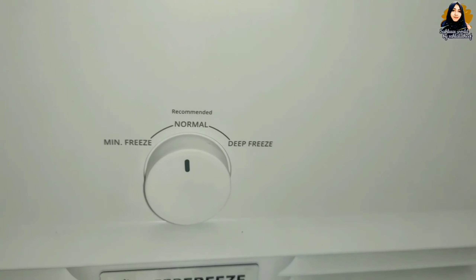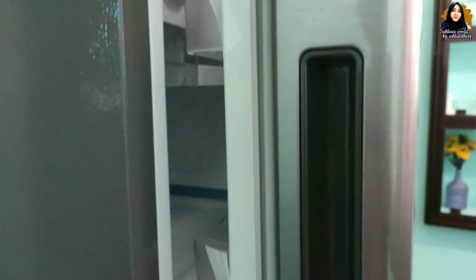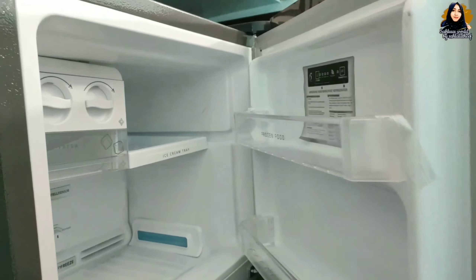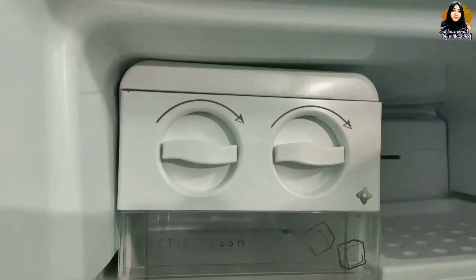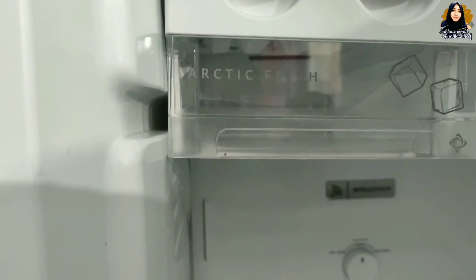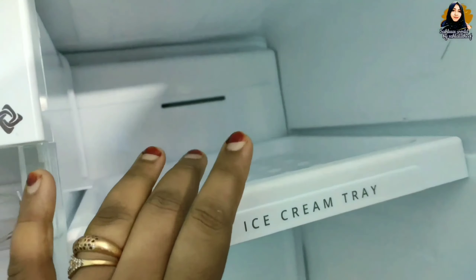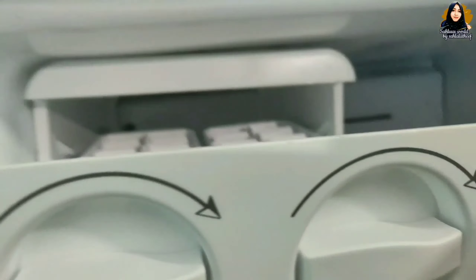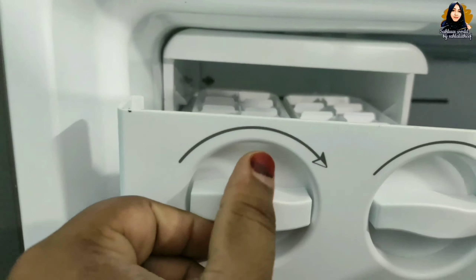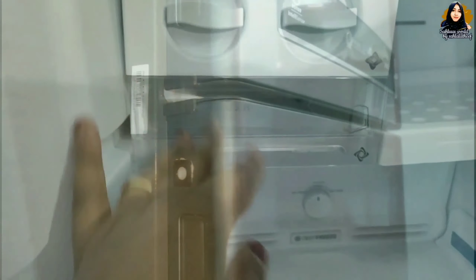We can use the freezer item for the flexi-cooler. I am going to put ice cream in the freezer and put items in the fridge.